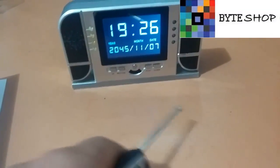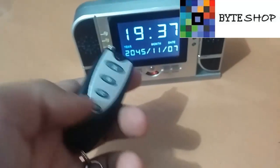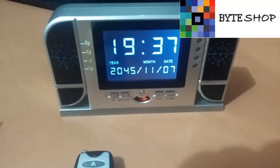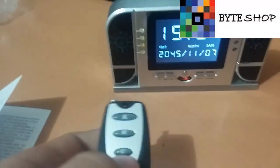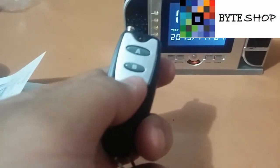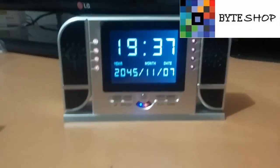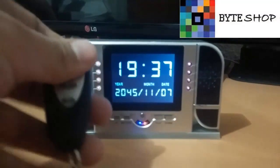Ahí está grabando video. Le damos otra vez con el botón D para detener. Después que guardaron su video, ustedes pueden reproducir los videos en la misma pantalla. Si ustedes le dan un clic al botón C, activa la visión nocturna. Estos son los leds infrarrojos, los que van a iluminar la habitación en la oscuridad. Son leds infrarrojos, o sea que no emiten ningún tipo de luz.